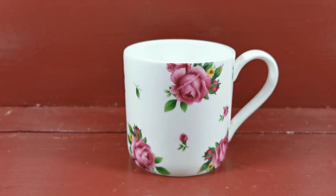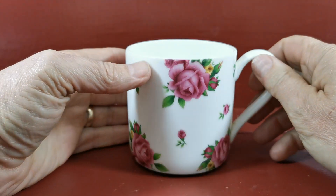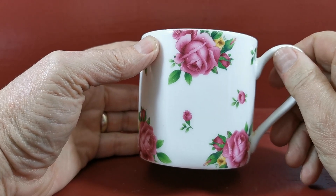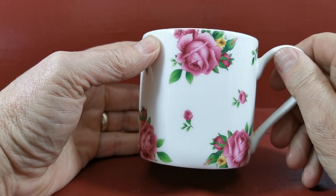A bit of Royal Albert to show you next. This is a pattern they brought out after the success of Old Country Roses. This one's called New Country Roses, based very much on the pattern of that sort of pink dusky rose, but with a slightly more modern twinge on it.